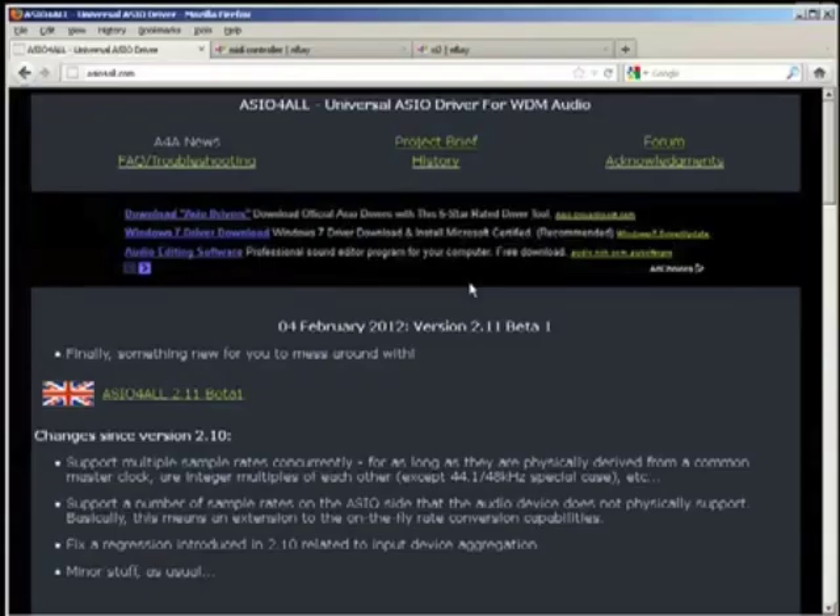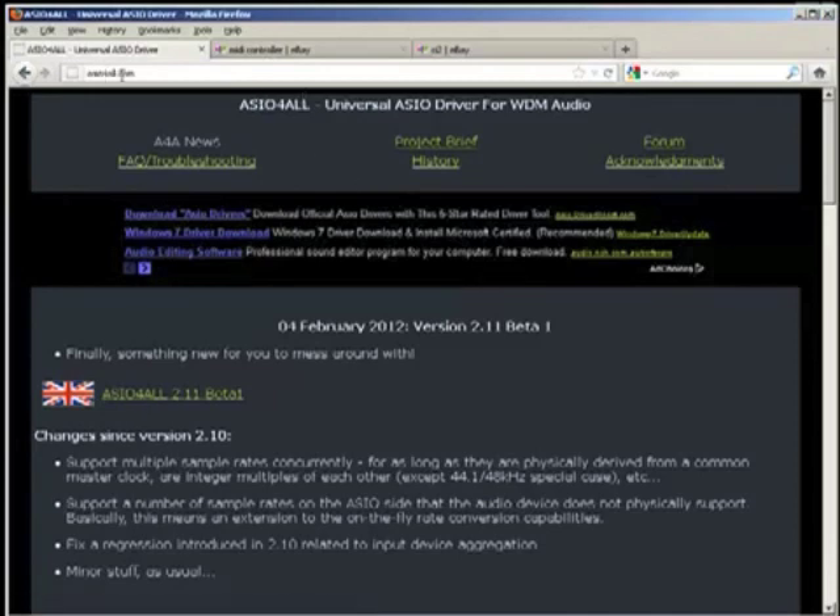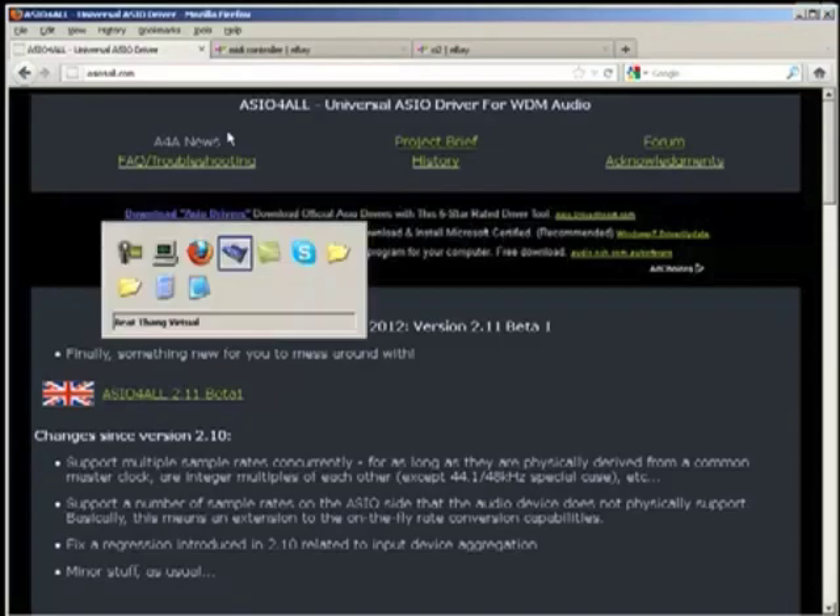Once you're unlocked, boom, you're in. The first thing we're going to want you to do, PC users — if you have never installed a professional sound device before, professional software or hardware that comes with drivers — do yourself and us a favor before you install it: get ASIO4ALL drivers at ASIO4ALL.com. This will allow you to run pro apps. Your Windows machine doesn't come with these, so get this first before you install BTV Solo. It'll make your life a lot easier.